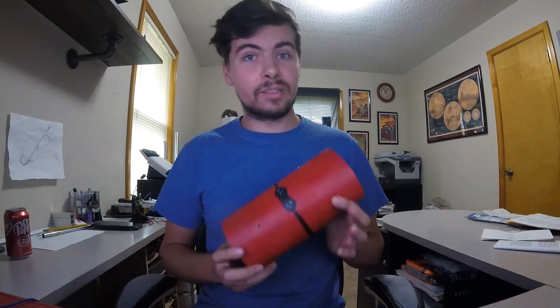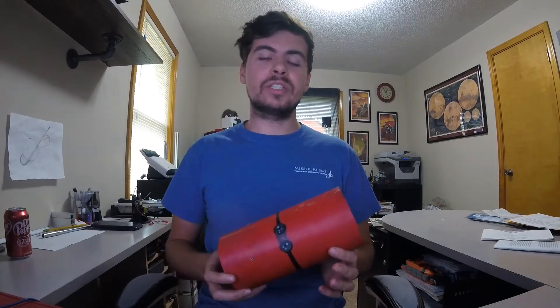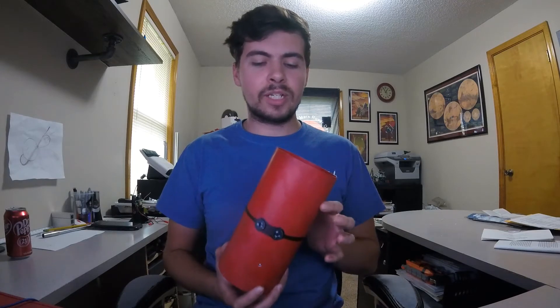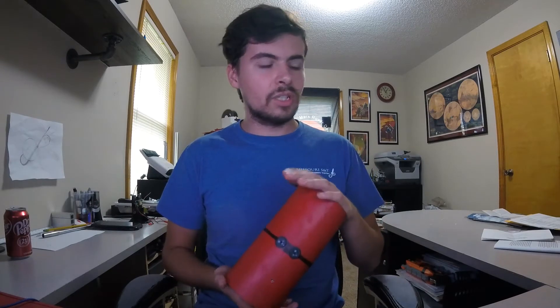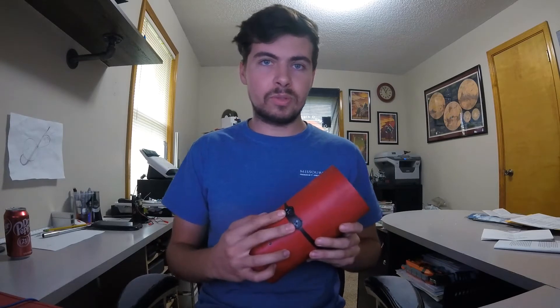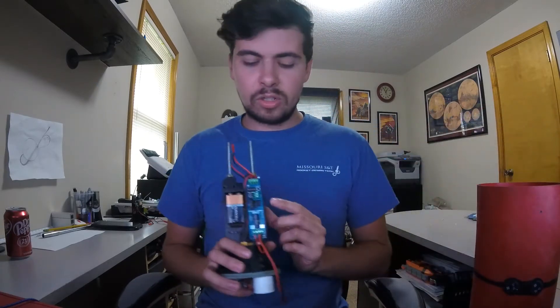Hey gang, welcome to Inverted Pursuits Laboratory. This week we're going over electronic bay enclosures, particularly what I'm doing on my Level 2 high-powered rocketry — a 4-inch diameter rocket. This is the 3.9-inch electronics bay that I'm using. You'll notice on the front here I have two switches; both switches control two different altimeters. I'm running the RRC3 by MissileWorks.